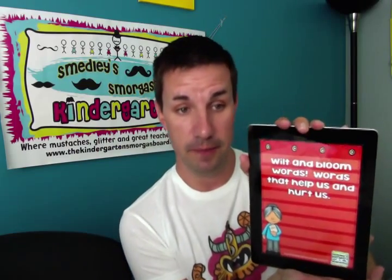This goes along with that — it's not my idea but I think it's brilliant: wilt and bloom words. Words that help us and words that hurt us. Every year we read Chrysanthemum and talk about names, but I'd never thought about taking it a step further and talking about words that hurt and words that help. Someone shared that they talk about wilt and bloom words and turn it into an anchor chart displayed throughout the year, where kids generate words that help you bloom and words that cause you to wilt. Brilliant — a key activity at the beginning of the year.